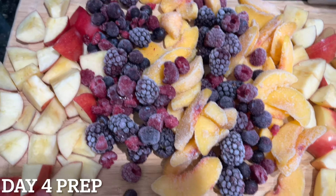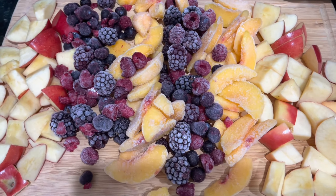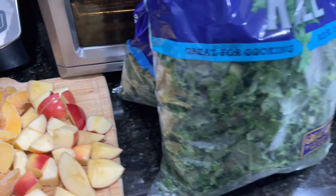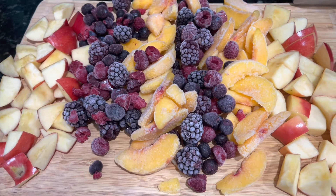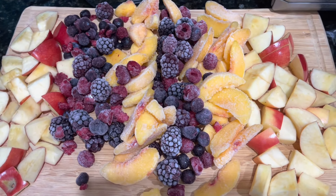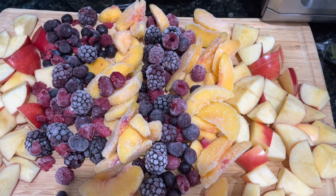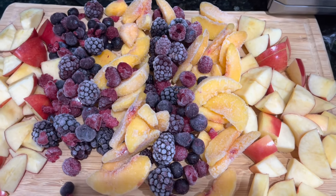Here we are with day three — I'm prepping for day four. I have all my fruit cut up and my greens are ready to blend. Quick update: I am feeling fine, I feel energized, and I feel a lot better than day one. I would say days one, two, and three have been a success and I am ready for day four.